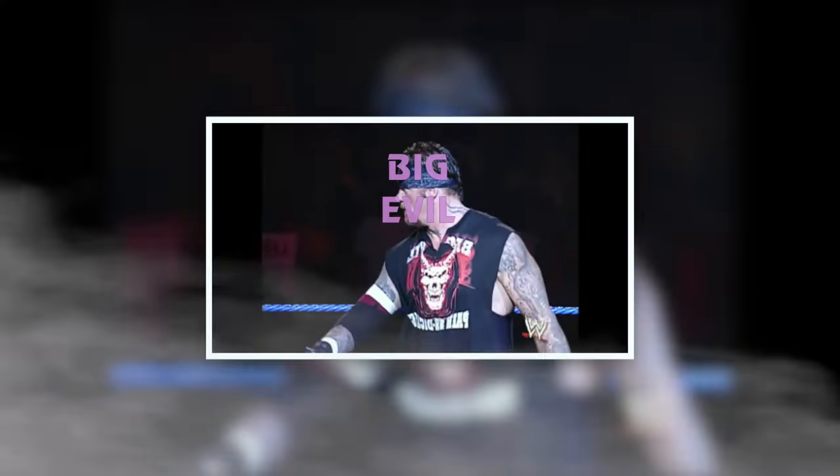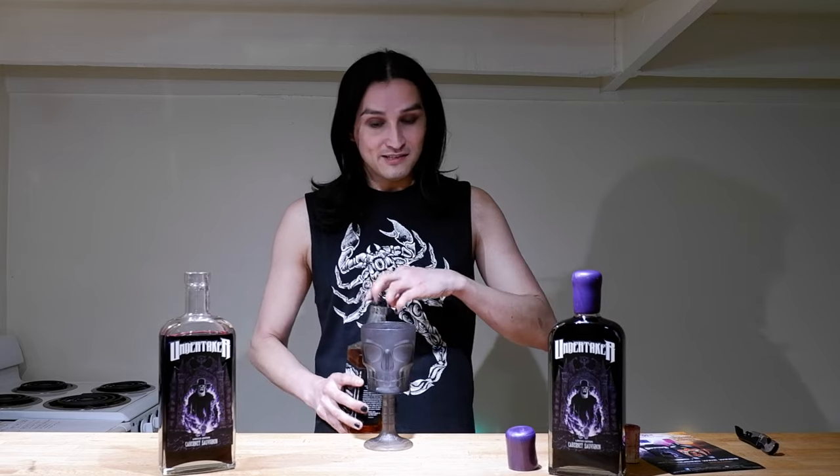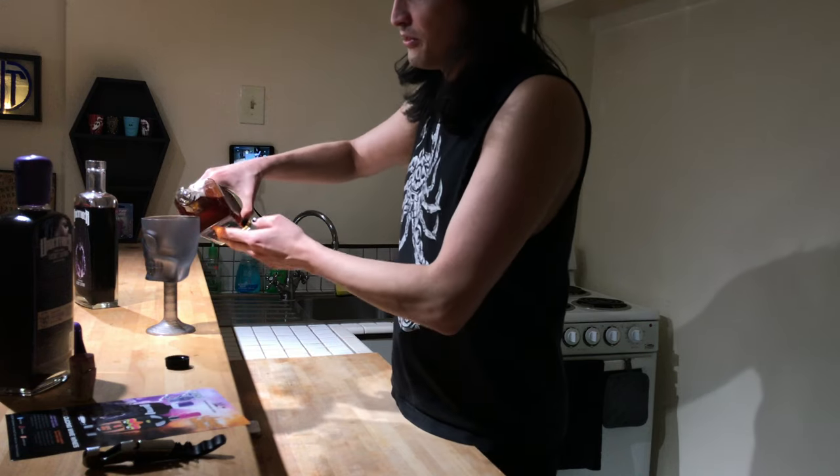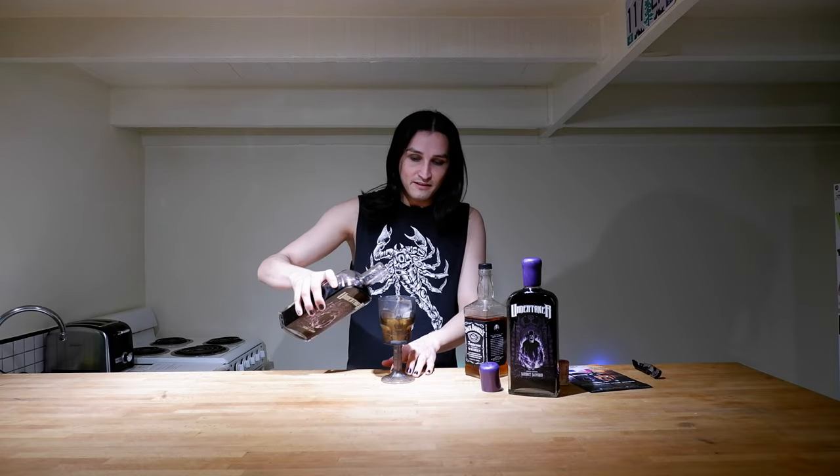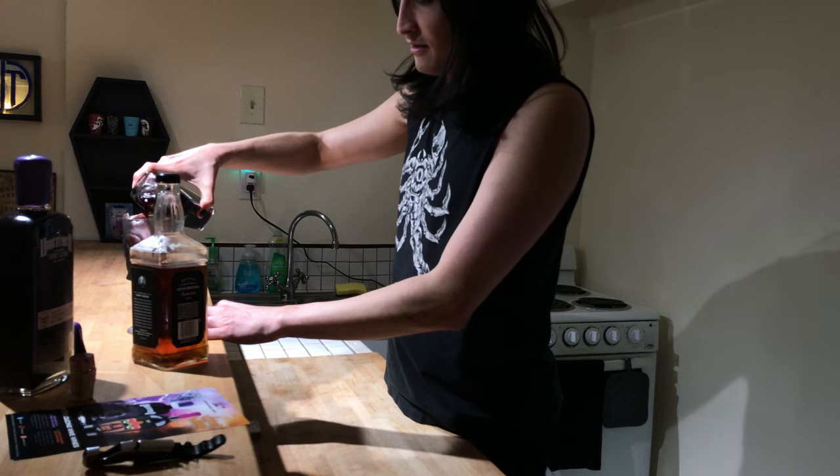This next drink is called The Big Evil. You're going to take whiskey again — pour about two to three ounces. Actually, you need some ice cubes first. I'm going to pour the whiskey back and add some wine — this is going to be almost half and half. Whiskey and wine is a weird combination, but it's a powerful drink because you're mixing both. That's why it's called The Big Evil.